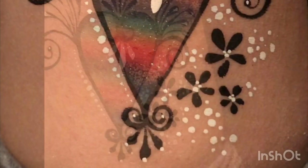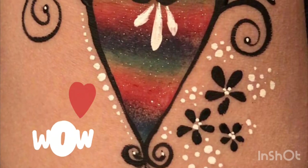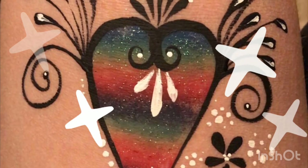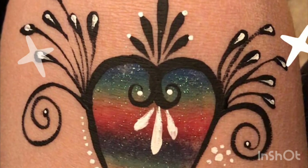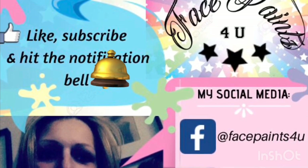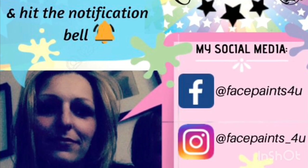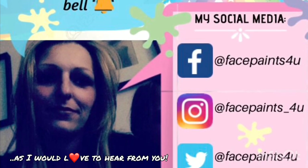Then I do some small dots going bigger from the middle and getting smaller as they go out on the side of the heart. I really hope you like this design - it was just a quick design that I came up with. If this video has helped you in any way, please don't forget to give it a big thumbs up, subscribe and hit the notification bell so you'll be notified of any future videos. If there are any other videos you'd like me to do, please let me know in the comments below. Thanks for watching, bye guys!